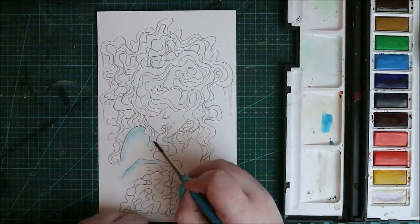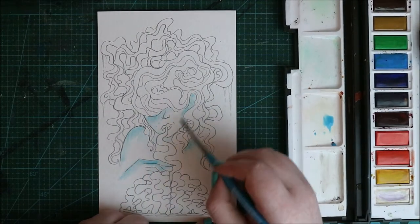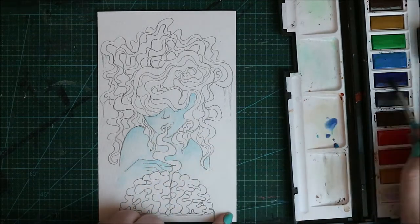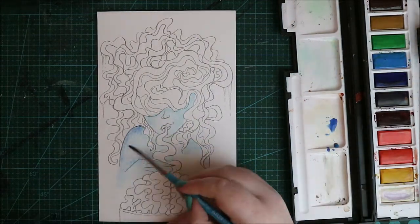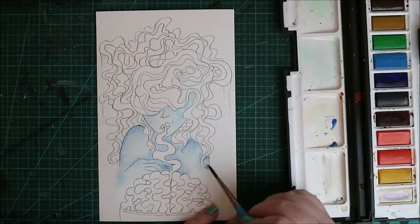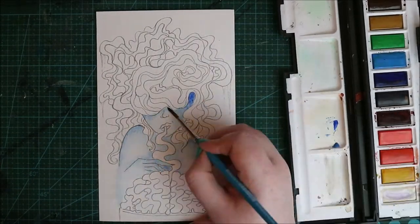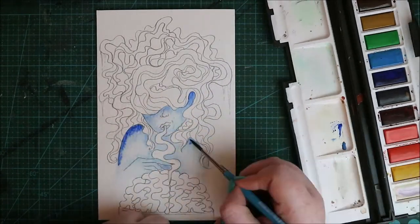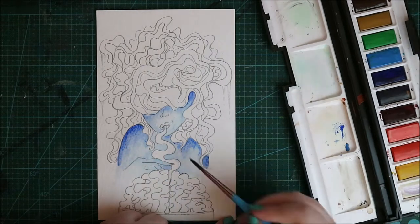There was so much detail to it — insane how amazing it was. I believe she did it with acrylic paint or gouache or something; it's definitely not watercolor. I was just in awe of it. That's where my decision came from — I wanted to do that piece because I remember being in awe of it when she first posted it.